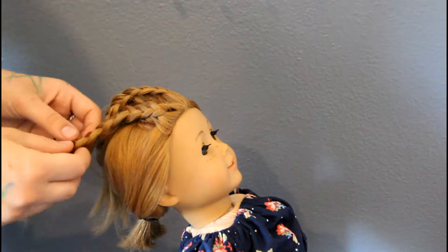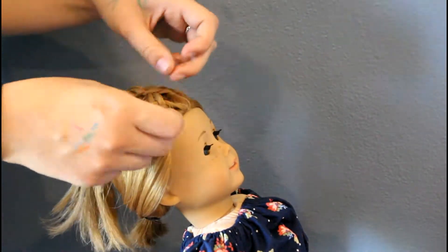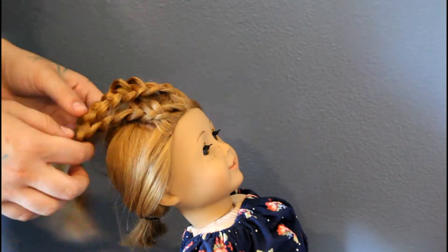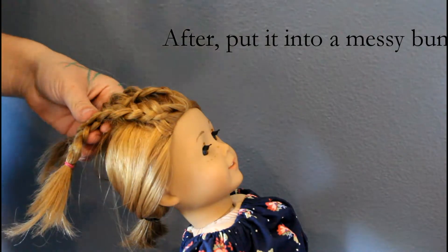When you're done braiding, go back and pancake the braids, then put the two braids together and tie it off with a hair tie.